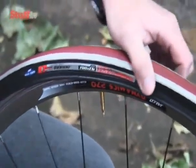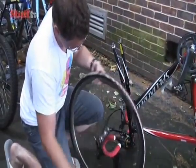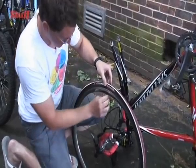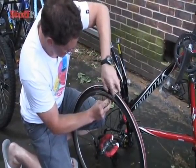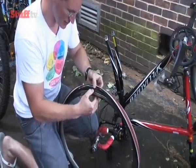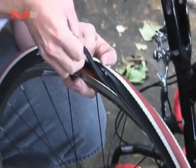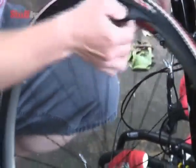So when you've got a nice bit coming off, hopefully you can just zip it all the way around. Then come back to the valve and just pull the tyre over the top so you can see the inner tube inside. Pull the valve out carefully, and then you should just be able to pull the tube out all the way around.